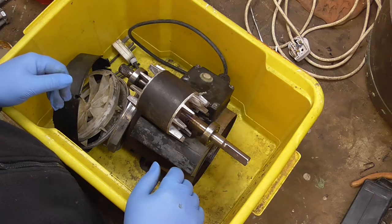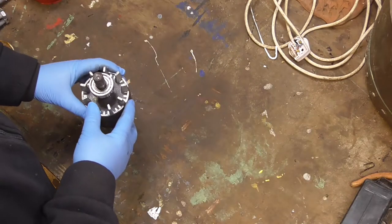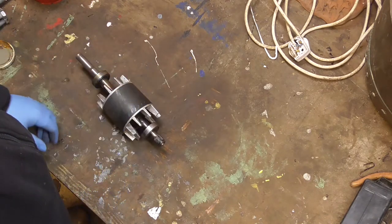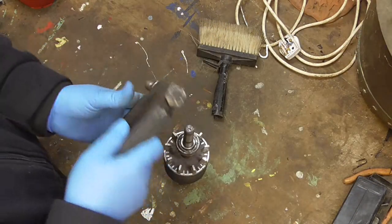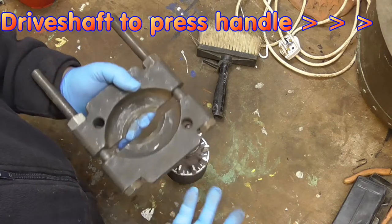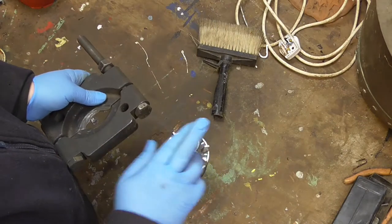Right, first thing — obviously get the old bearings off. These are the only bits I need. Now, how am I going to get them off? I'm hoping I can just pull these off quite simply. I've got a bearing puller — I got this for my little press, you've probably seen it in some other videos. So I'm going to put this on and I'm hoping just a lead hammer will just drift that off. Fingers crossed.